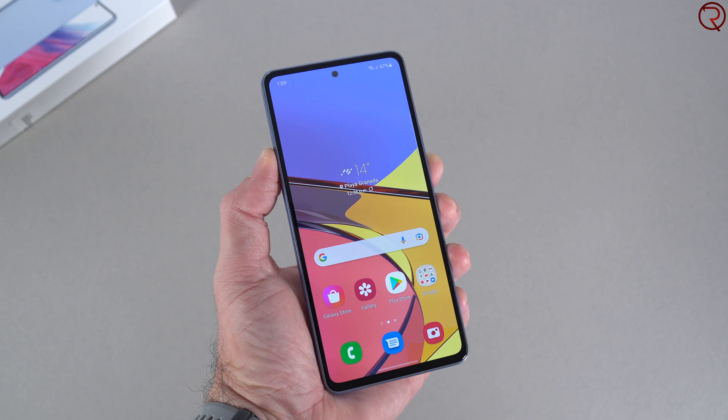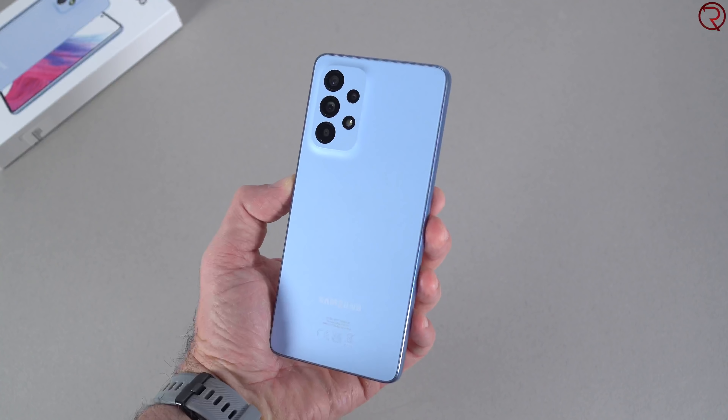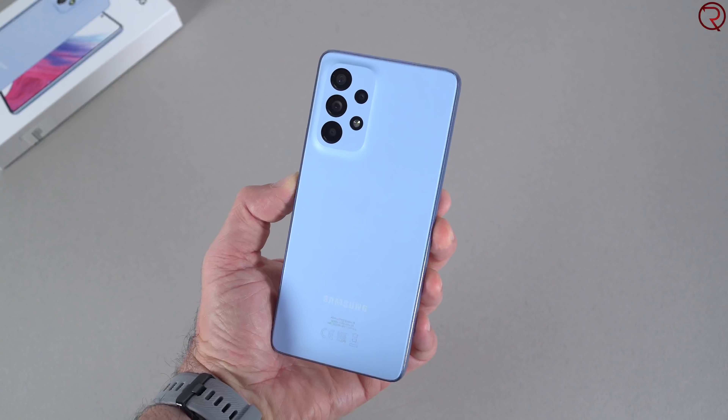So there you have it — a super quick look at one of the latest mid-range devices from Samsung, the Galaxy A53. I will be making more videos covering the performance, battery life, and cameras in upcoming videos. But for now this is how the device looks and a quick idea of how it performs. Thanks for watching and I'll see you guys in the next one.